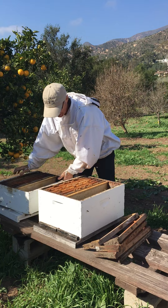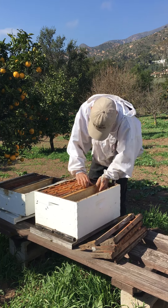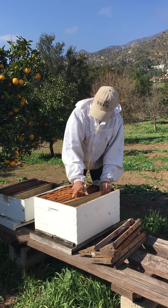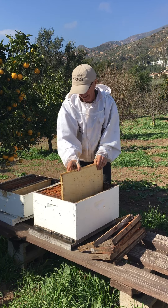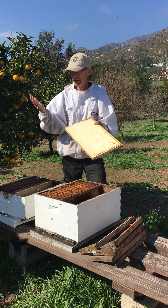We have them topped with supers, and by the way this is a super — they call it a super because they store honey in it. You can also have the bigger ones, which come in two sizes.